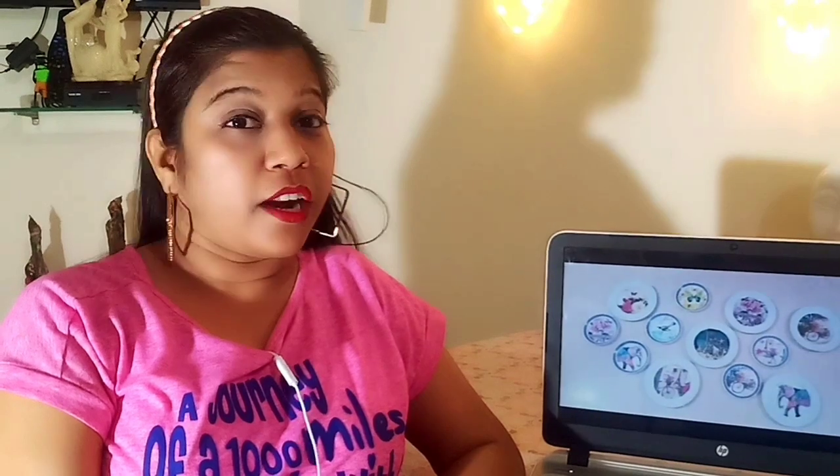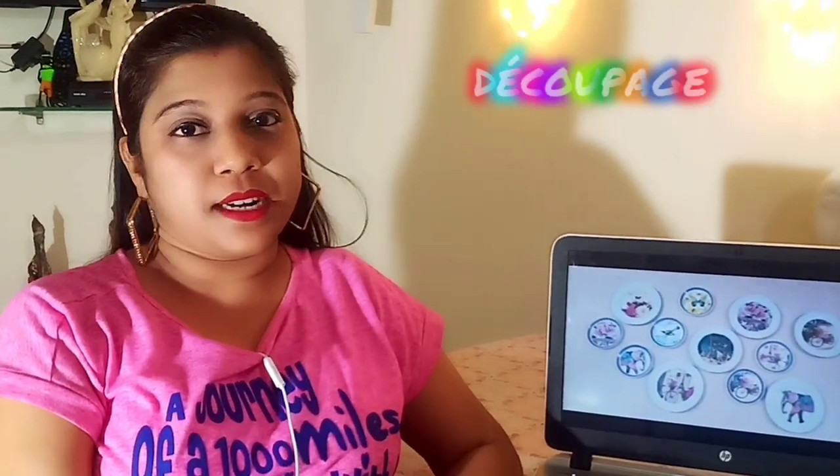Hey guys, welcome to my channel. I am Garima and in this video I will give you a very unique art skill called decoupage.